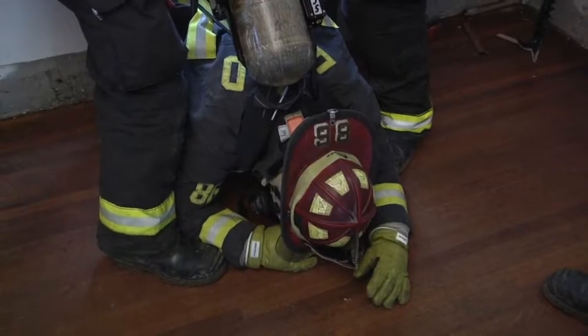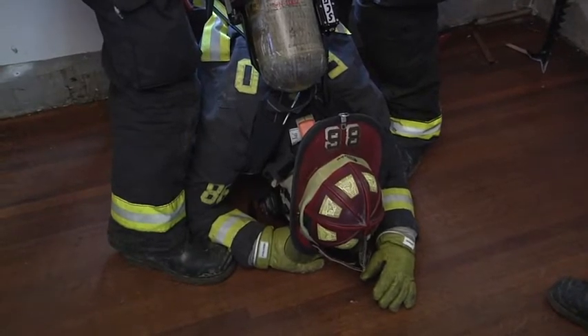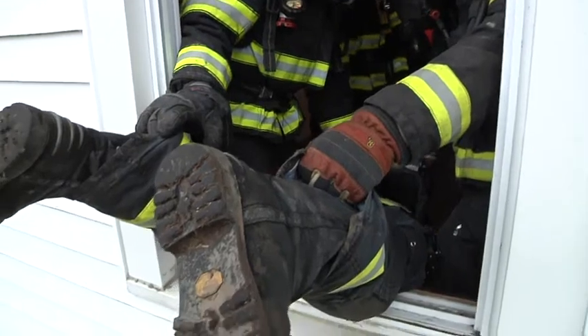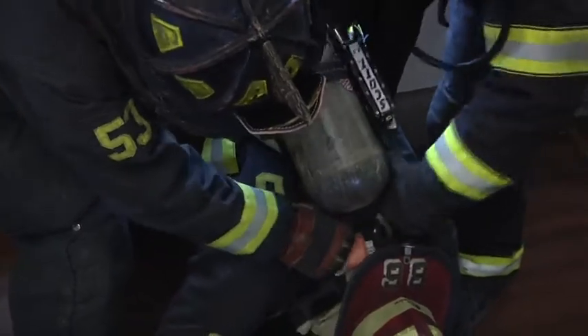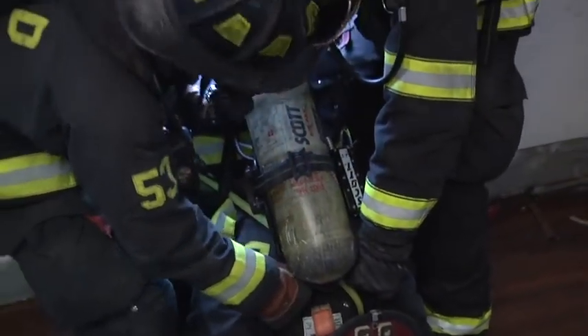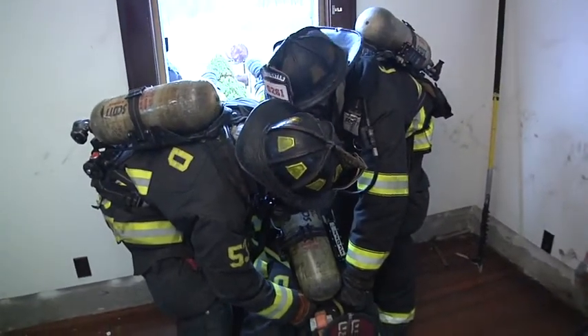Now that we have the firefighter's upper thighs or knees out the window, we're going to try and get their chest to the sill. To do that, we need to reposition our hands. We're going to take our hands from the bottom of the pant leg and position them on the SCBA strap or the coattail, and our other hands go up to the SCBA shoulder straps or the coat. The action phrase is 'chest to sill.' Ready? Ready. Go.